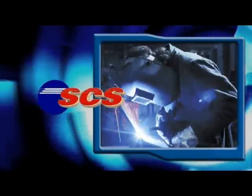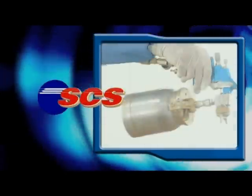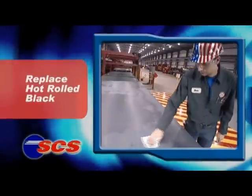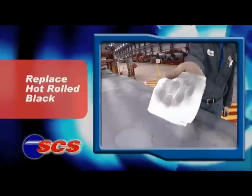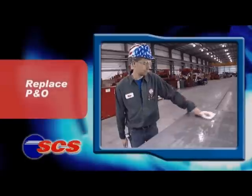Today, fabricators and manufacturers have a better choice in flat rolled, low carbon steel. Leave behind the dirt, the rust, the wipe downs, and the grinding needed to clean up hot rolled black.